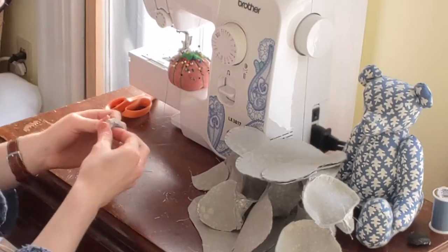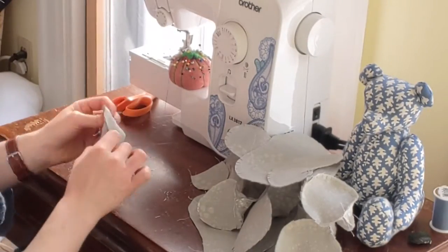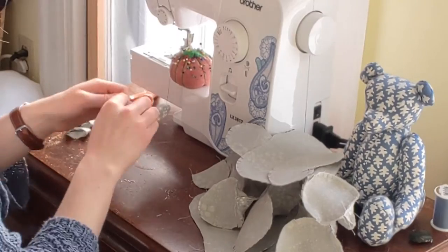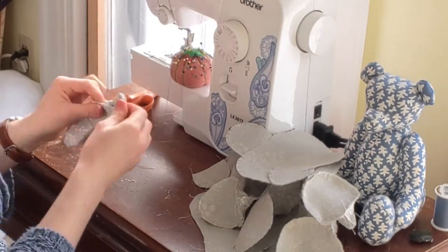When all of the pieces are prepped, I can then fold them right side out. By the way, making one of these bears takes about four hours, start to finish.